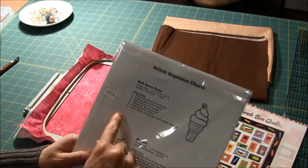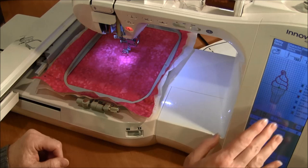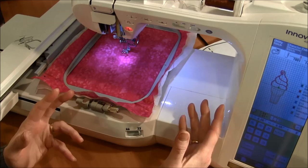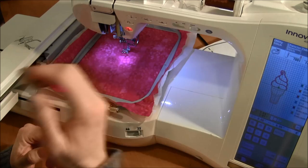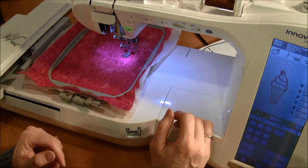I've placed the hoop into my machine and have my pattern loaded up. The first stitch it's going to do is the placement stitch. The instructions usually say to do the placement stitch in a contrasting color. I'm choosing brown because I'm making a brown ice cream cone, and the brown will contrast nicely against this pink fabric. I'll just have it stitch out the placement stitch.